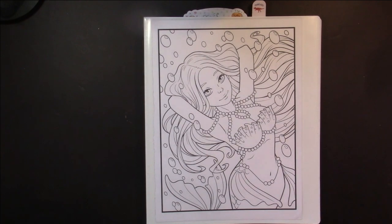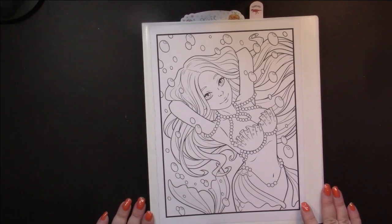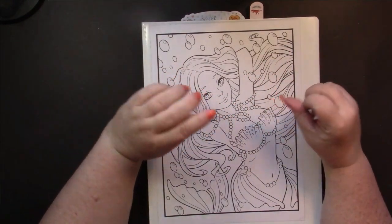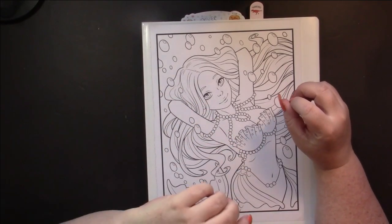Hello, this is Nikki in Niagara coming to you from Niagara Falls, Canada. So here we are on vlog number 11. We have passed the 10-point and now it's just a habit here at Nikki in Niagara.